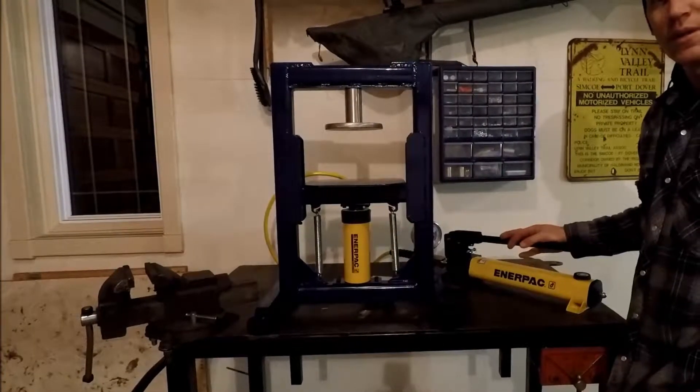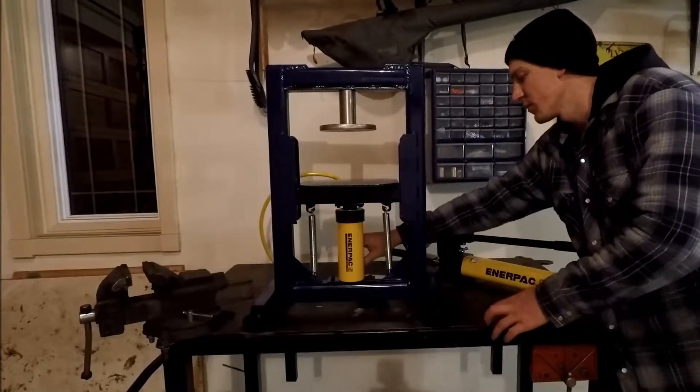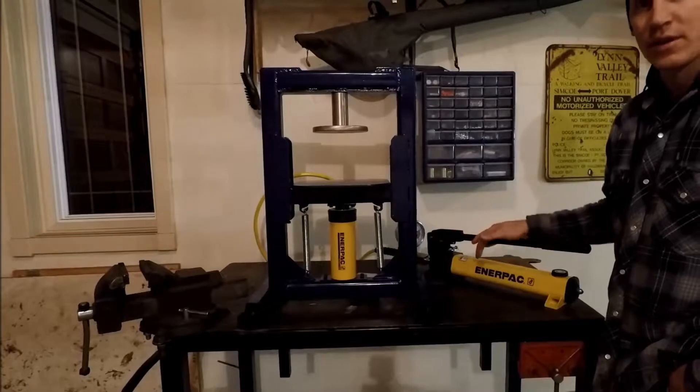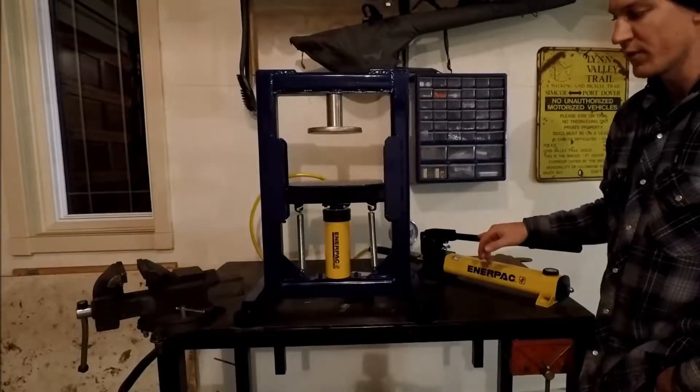Now, the cool thing about these Enerpac systems is you can unscrew the cylinder from the back, remove the manual pump, and add an electric hydraulic pump if you need to move the cylinder faster.